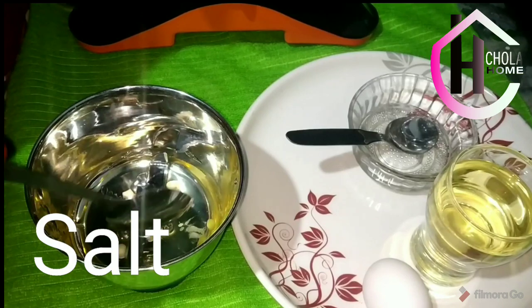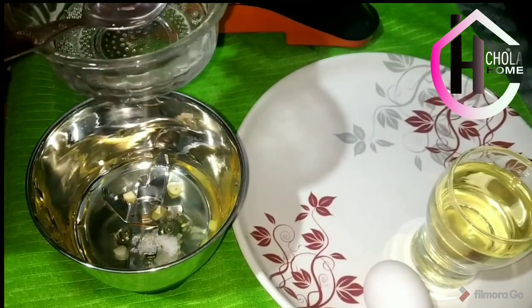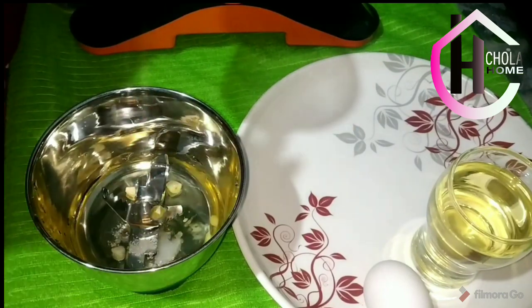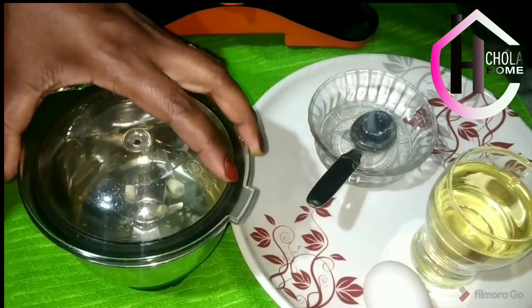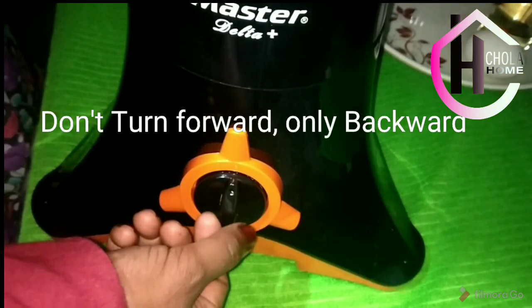Hold the egg white, I am going to put it in a cup. Put it in a cup. Mix it in a cup.